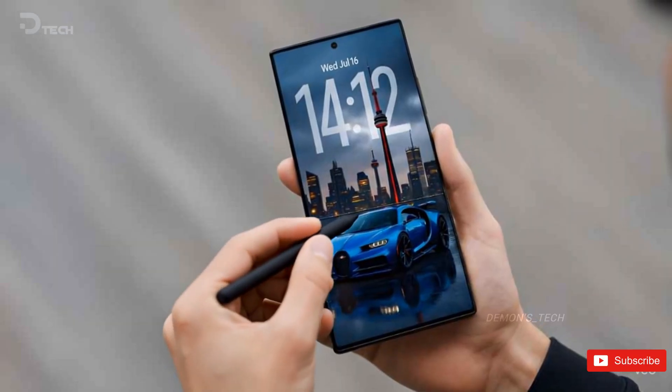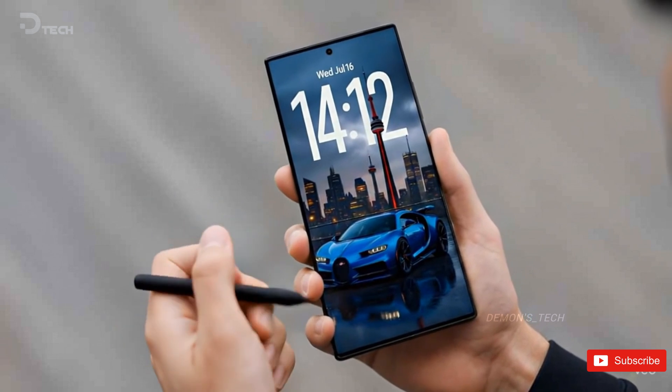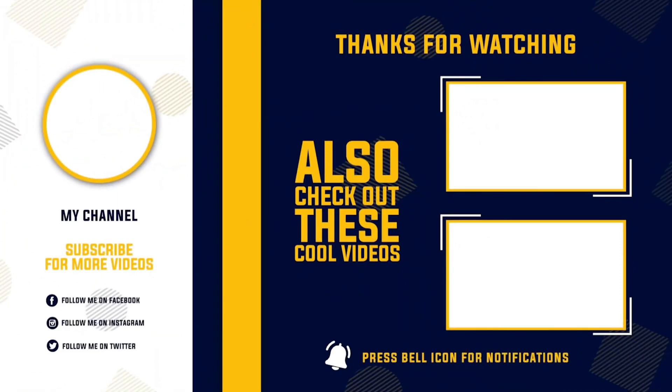So, what do you think? Is this the kind of upgrade that excites you, or are you waiting for Samsung to pull off something truly crazy in their next flagship? Let's chat in the comments, and as always, I'll catch you in the next one.